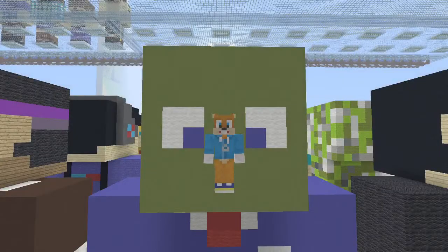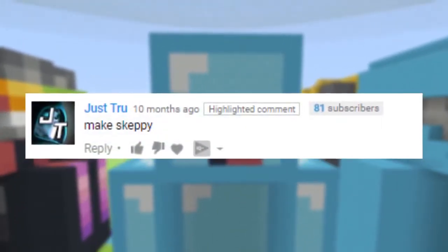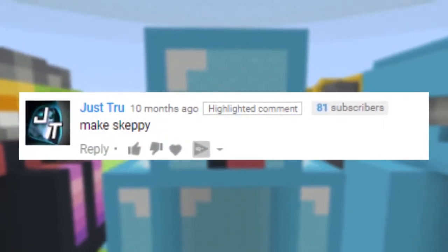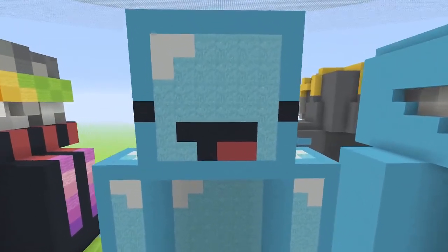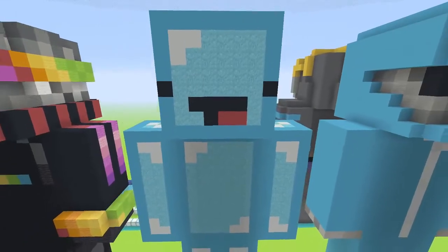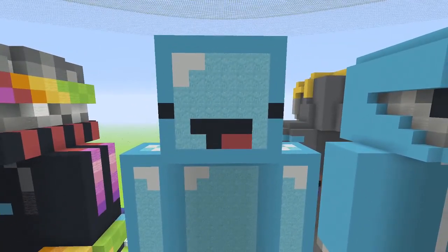Hey, what is up guys, it is Drawback Product News here, welcome back to a new video. Today we're going to be building Skeppy. This was requested by True James, one of my build team members — he actually built this but wanted me to do a tutorial on it for a while. The blocks you're going to need will be down in the description, so make sure you pause the video and check that out.